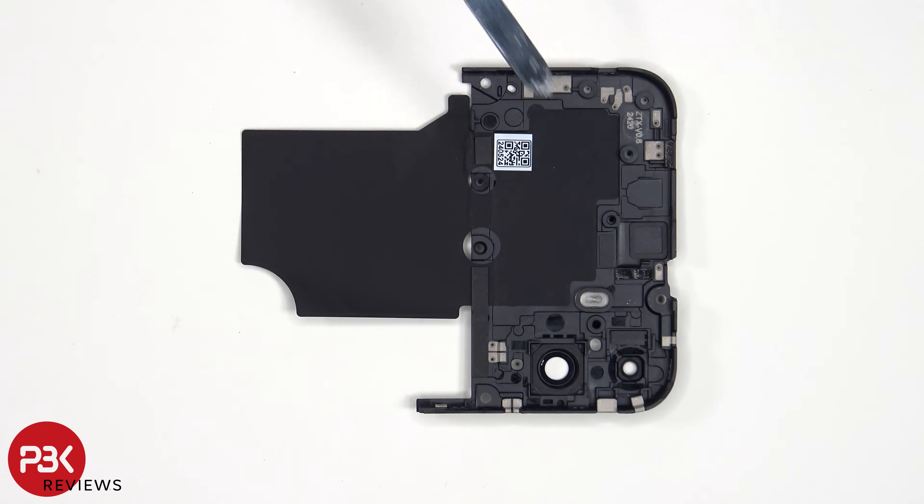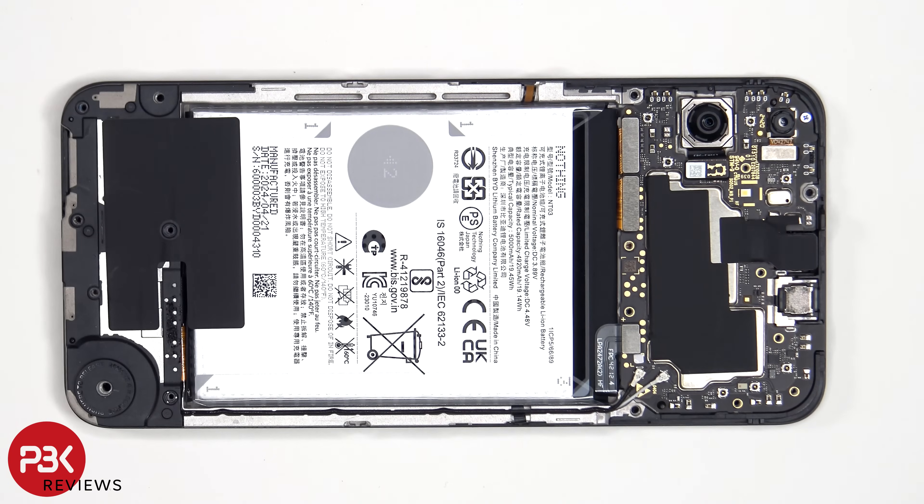Looking at the other side, we see an area of graphite film to help transfer heat. The battery cable can now be disconnected, followed by the rest of the cables.